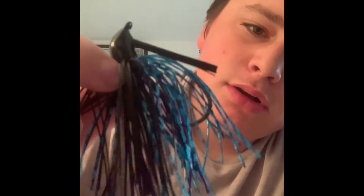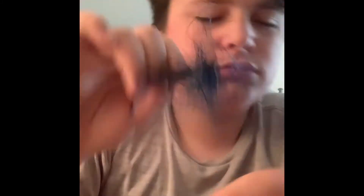I got a half-ounce Terminator Pro's jig. I think this one's black and blue — black and blue-purple. It's pretty good. I really like that color, and I like half-ounce jigs. It's also got a little rattle to it.